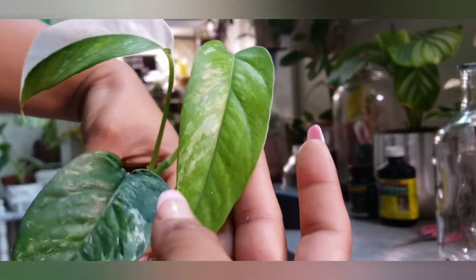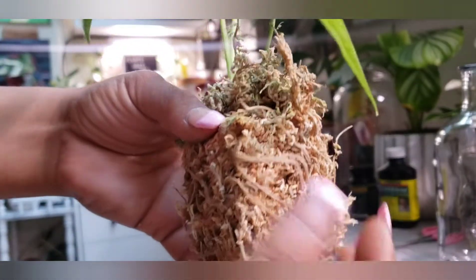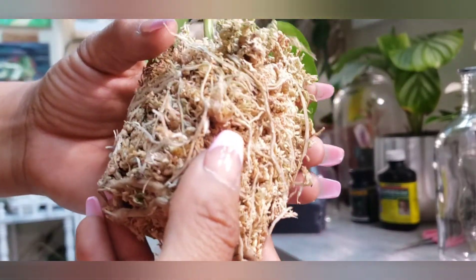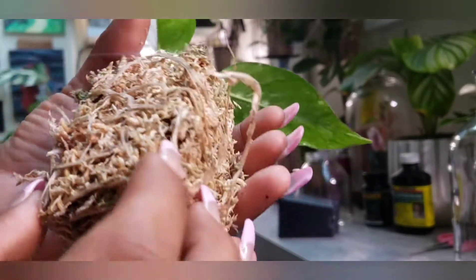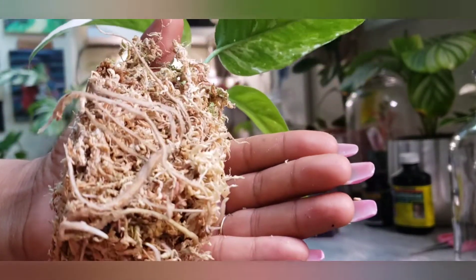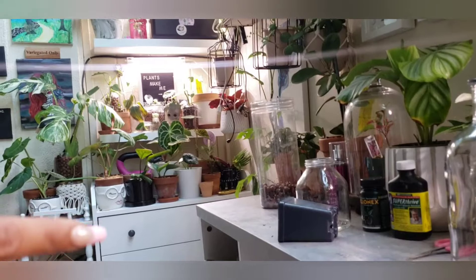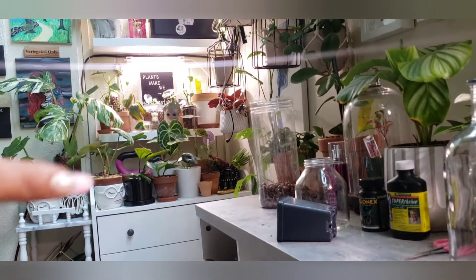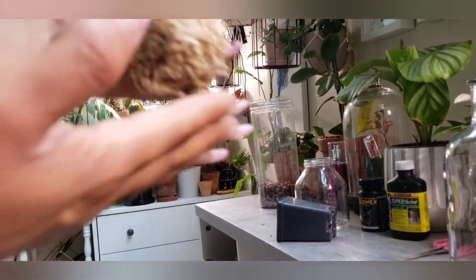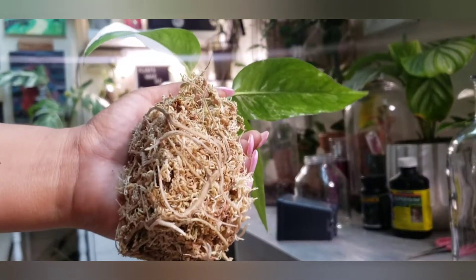This one has a slight variegation on this left leaf, right leaf. But what we're going to be doing today is removing this sphagnum moss off of this and converting this into semi-hydro. As you can see, I have some of my plants back here like my variegated monstera, a couple plants up here, my dragon scale in leka, and they're loving it. So let's go ahead and put this baby into leka and see how it does.